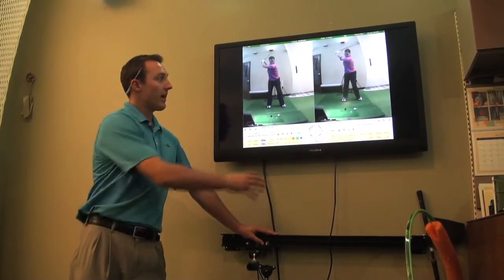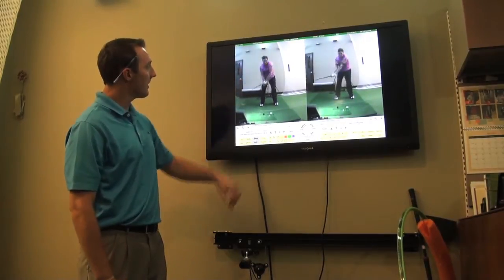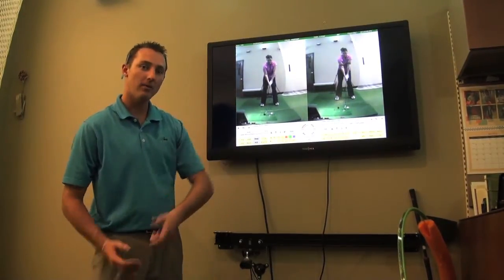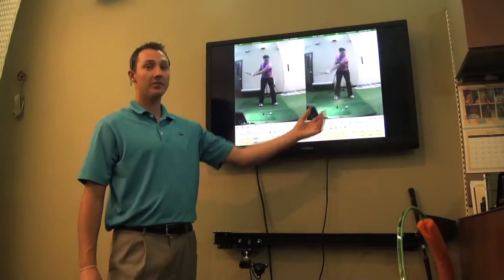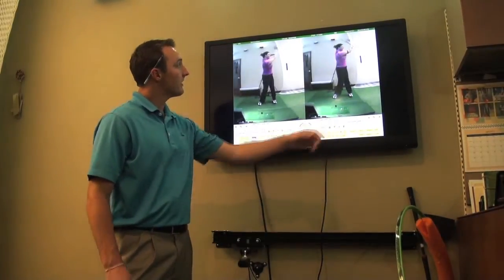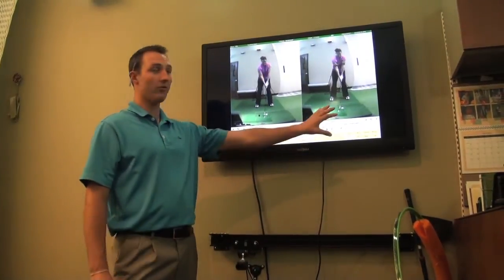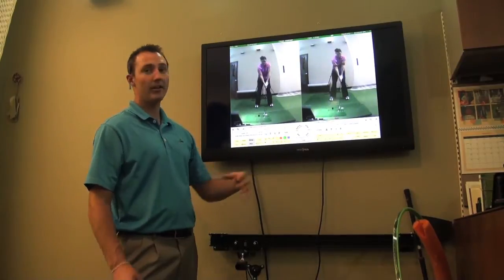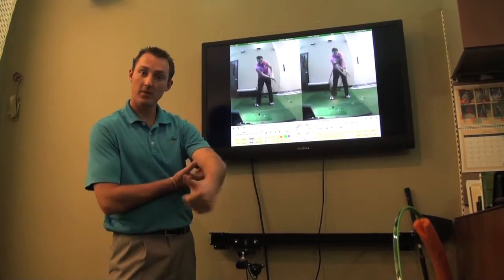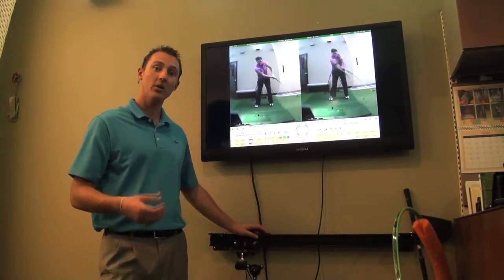Your before swing is on the left and your after swing is on the right. On the left we can see the elbow bending out and bringing your hands in real close to your body through impact. In comparison, on the after swing the belt is holding those elbows in so you can't bend them out — you're staying more connected. When it comes down to impact the left arm stays straighter, and through impact your arms are further out away from your body, which generates more club head speed and transfers into more distance.